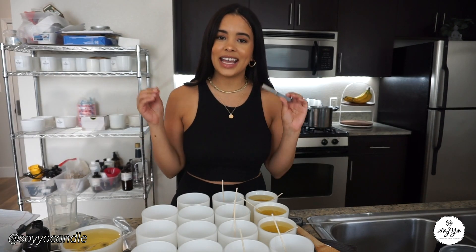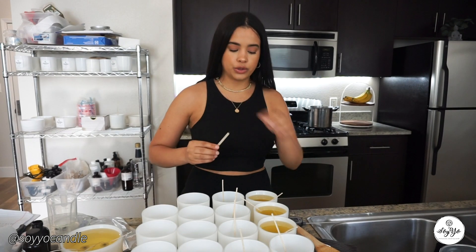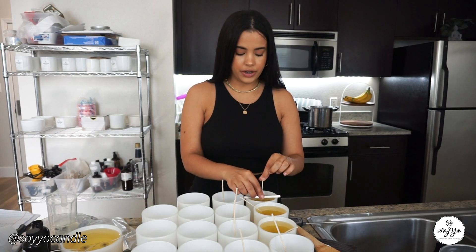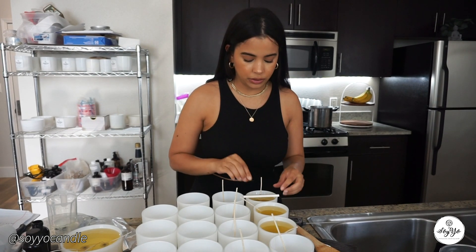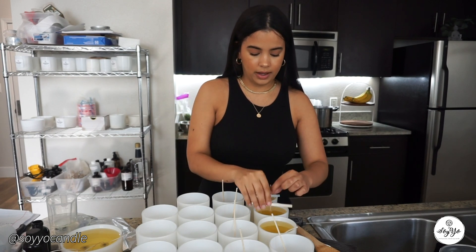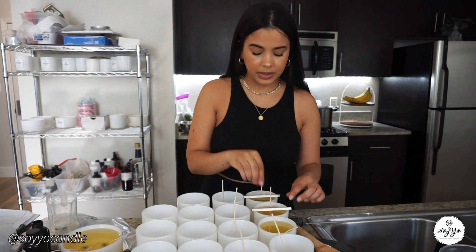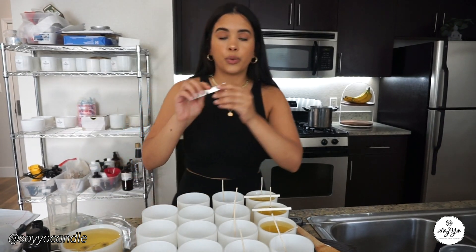We pour the fragrance oil in, then grab the wooden spoon and gently stir for 20 seconds. I've found that keeping the room temperature at 70 degrees gives a neutral environment — I don't get any sinkholes, craters, or anything like that, and my tops come out pretty even. If you ever have issues with uneven wax, I do recommend investing in a heat gun.